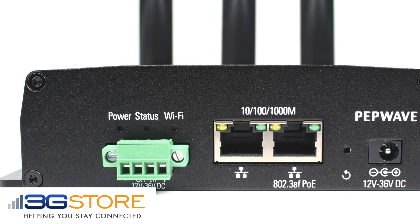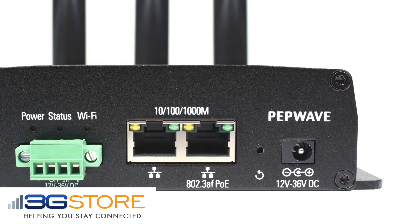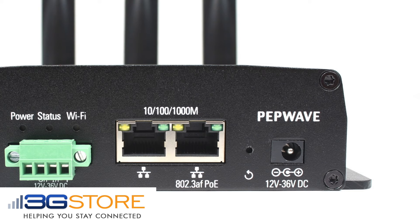This device is called the Rugged because of its all-metal enclosure. You can power this with the included power supply, hardwire to the terminal block on the front, or via Power over Ethernet.